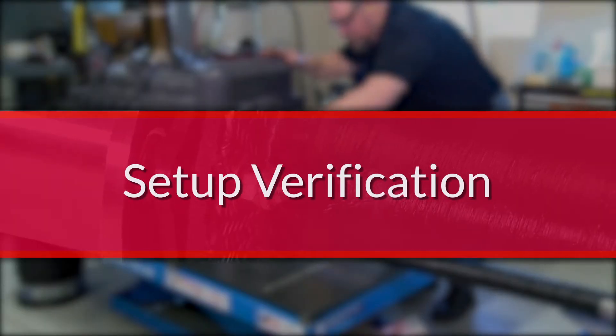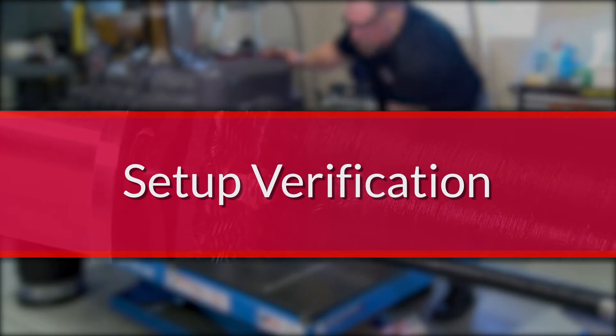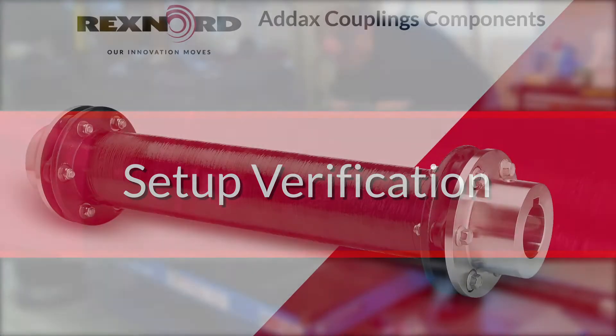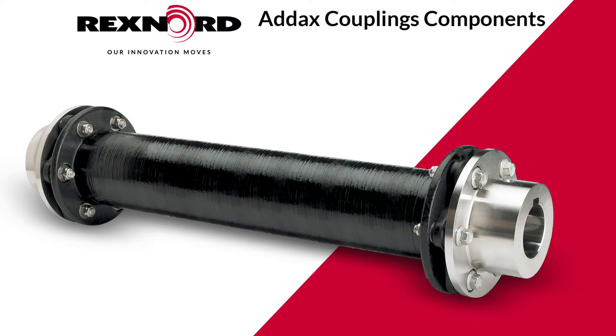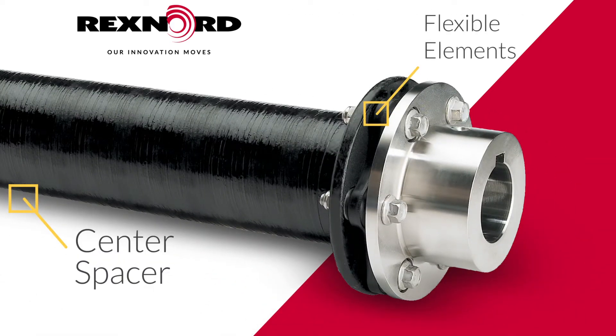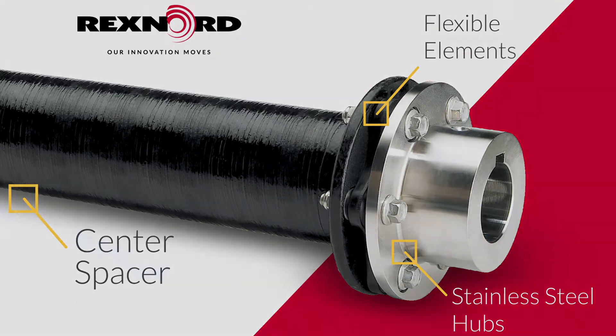After taking the necessary safety precautions, the first step is to confirm all the required parts are supplied. The complete coupling assembly will include the composite center spacer or tube, two patented Addix flexible elements, two stainless steel hubs, and the required hardware. New couplings are shipped from the factory in fully assembled condition.